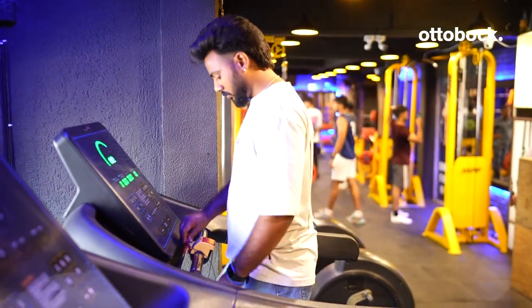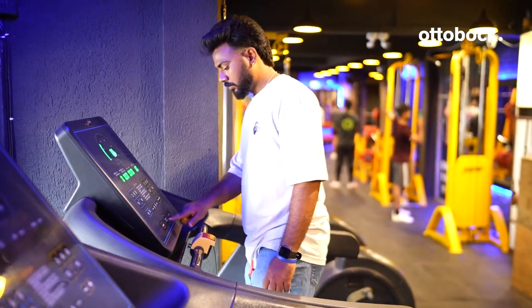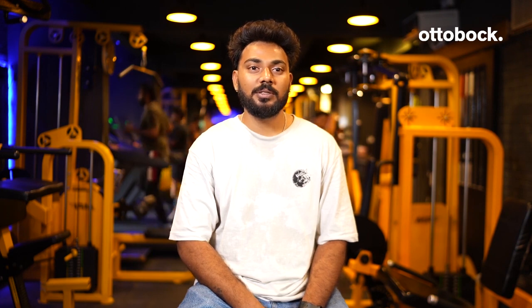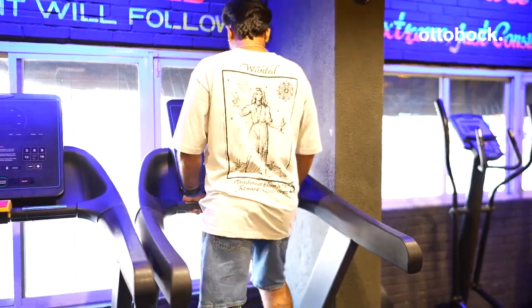To use the treadmill, first stand on the belt and attach the safety plug to your t-shirt. Start with the lowest speed on the first day and don't be over-ambitious. After good practice, increase the speed to your comfort level.